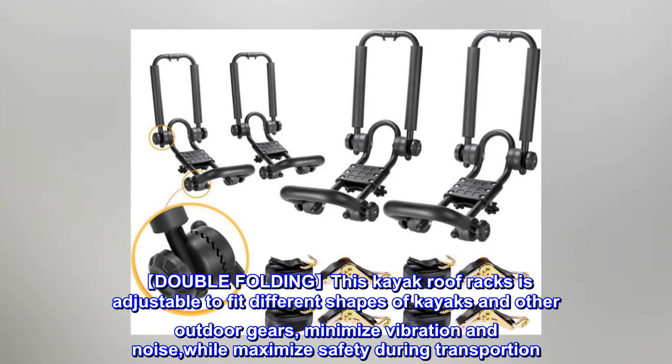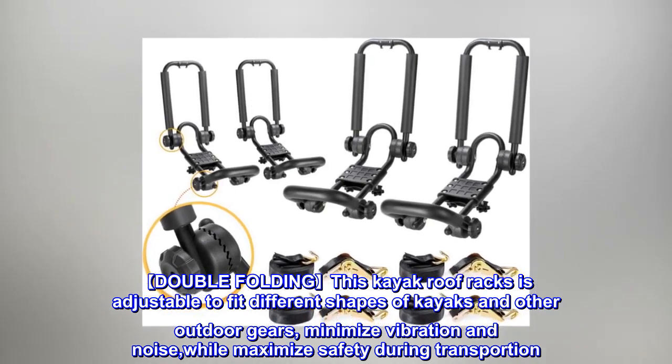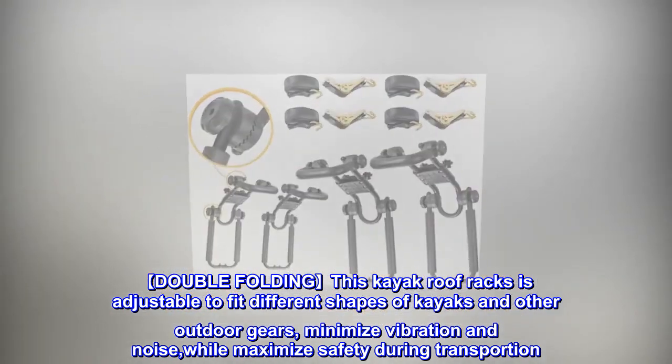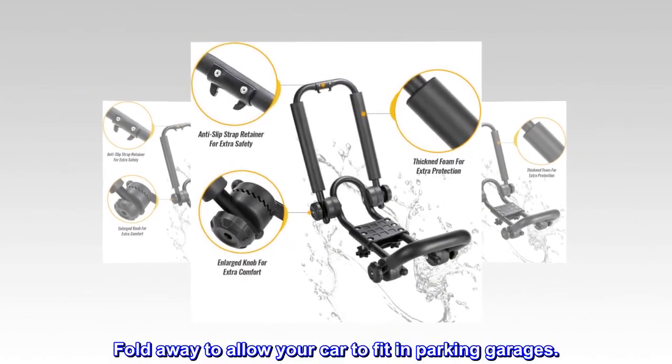Double folding, this kayak roof rack is adjustable to fit different shapes of kayaks and other outdoor gear, minimize vibration and noise, while maximizing safety during transportation. It folds away to allow your car to fit in parking garages.